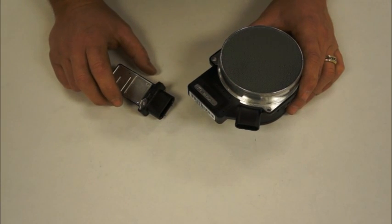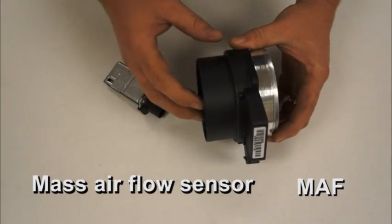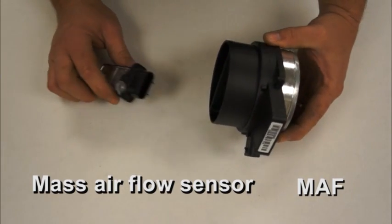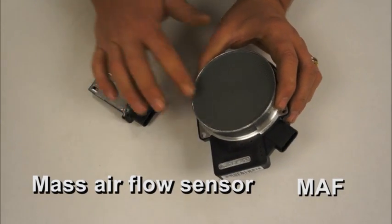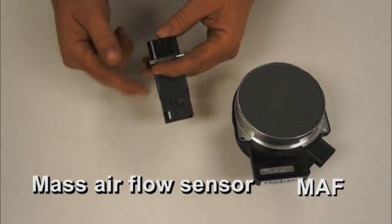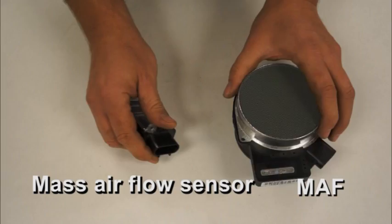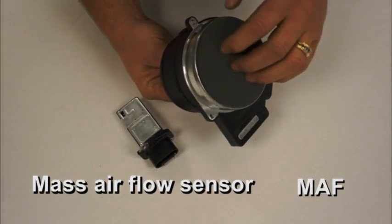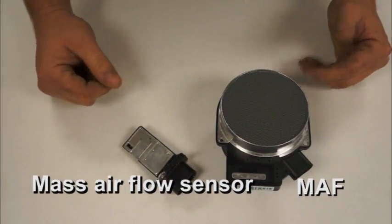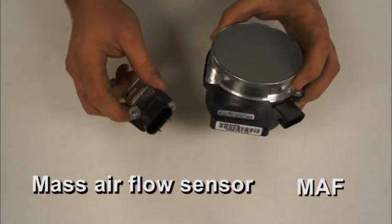On some engine packages, we're going to run mass airflow sensors. These sensors take the airflow in, measure the air flow coming into the engine, and modify the fuel table to make the engine run its very best. These are the two sensors you'll find most common: a round one with a screen, or a small cartridge-style one. It's typically best to mount the cartridge sensor in line with at least six inches of straight tubing to get the correct airflow through the sensor. These would be used on the air tube coming into the engine monitoring the airflow, and we'll let you know at the time of purchase what sensor you're going to need, if one at all.